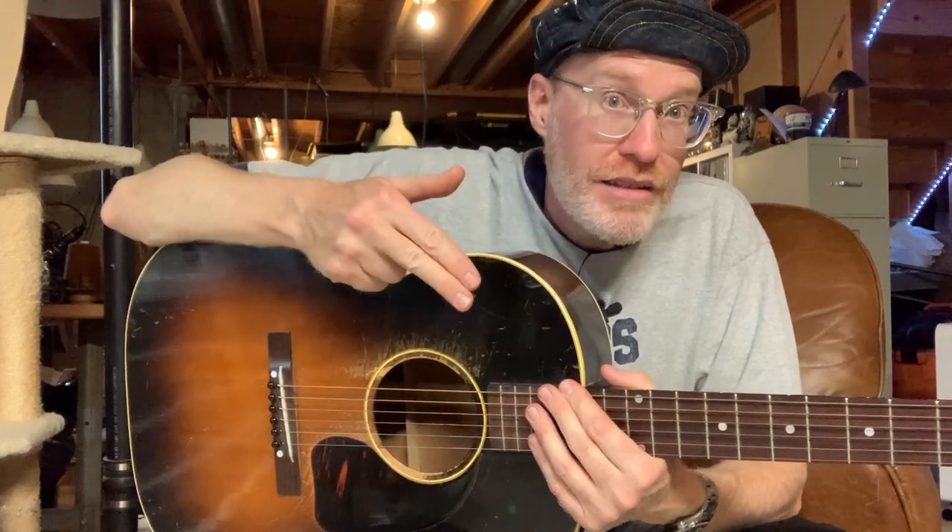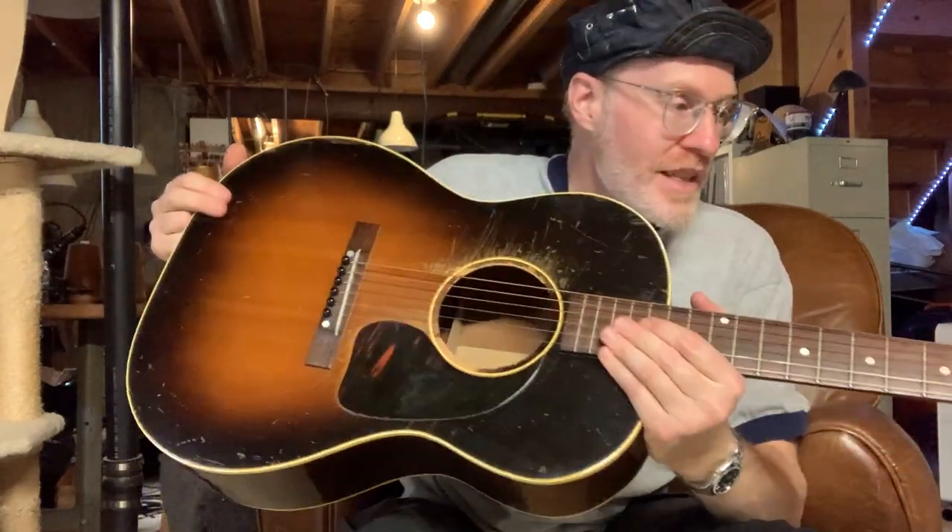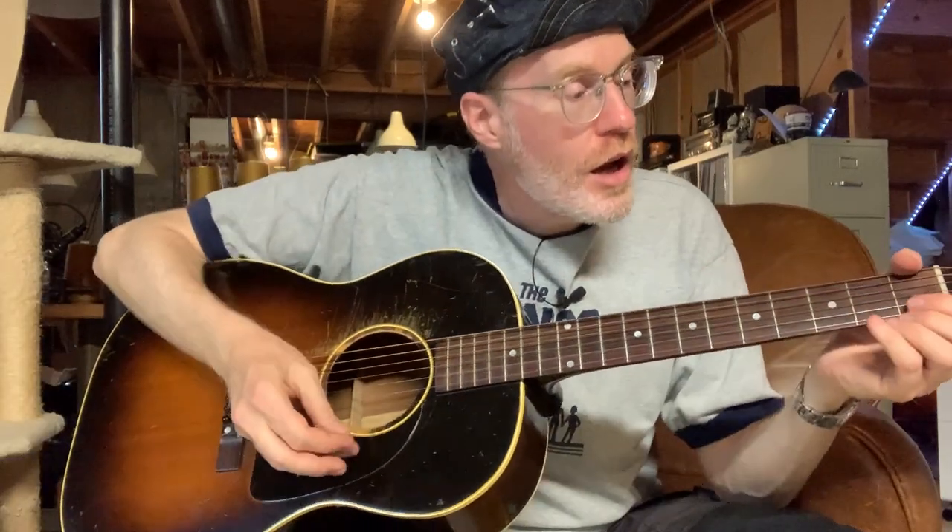Even if you don't play guitar, with today's internet you can get chords and learn pretty much any song — there are videos on YouTube showing you how to play. I didn't have that when I started, and that's probably why I'm not that great. If you like this sort of content, please subscribe — I'll have a lot of vintage guy stuff that's just cool. I'll show you the case too, and then I'll play us out.